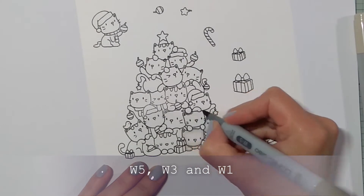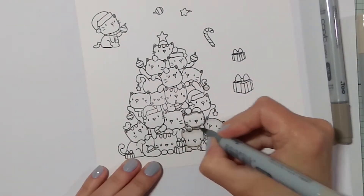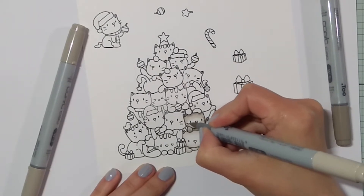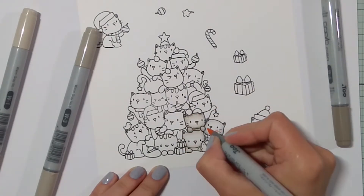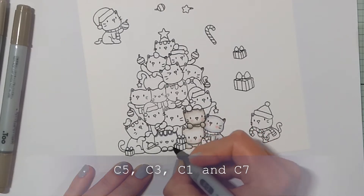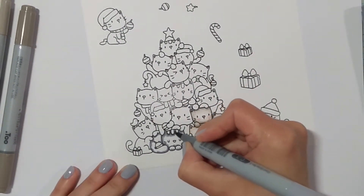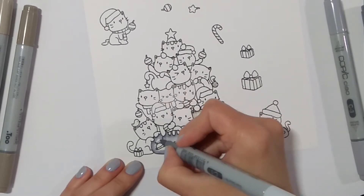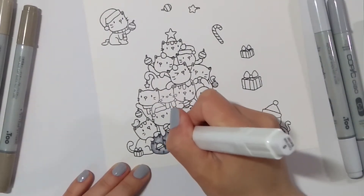For the third kitty I added W5 to the W3 and W1, and again used the colourless blender. I also used R20 for the noses and inside of the ears and on the cheeks. The next kitty is going to be darker — I used C5, C3, and C1, then C7 for the stripes and added a few more. Then again adding texture with the colourless blender.